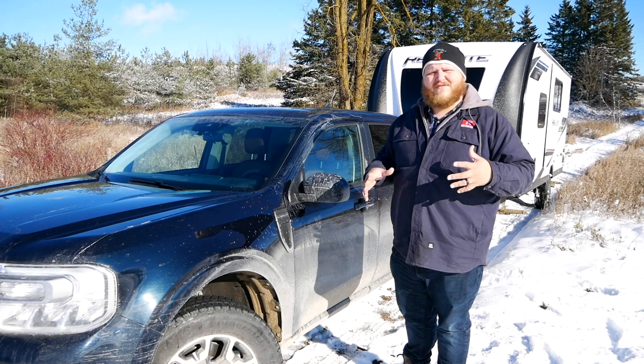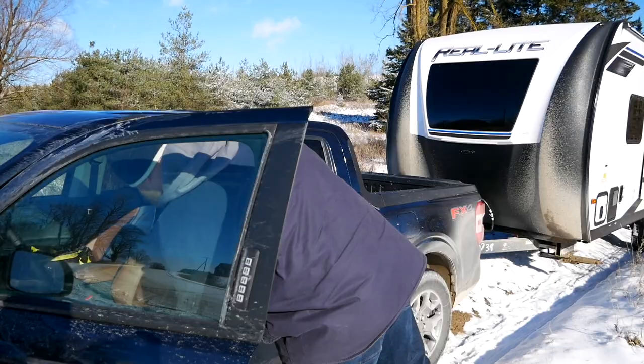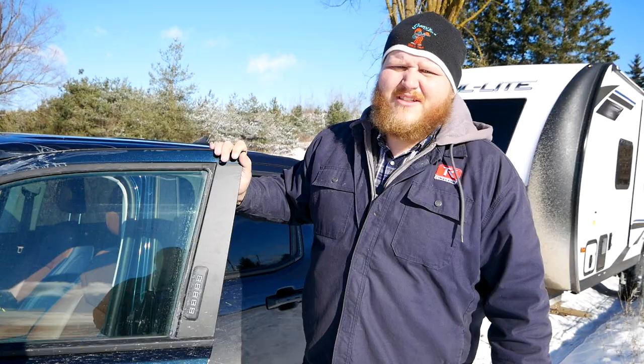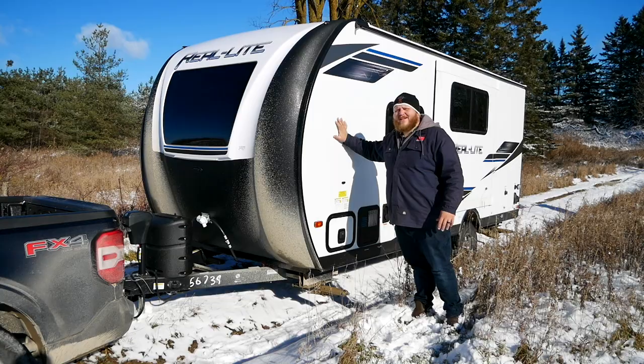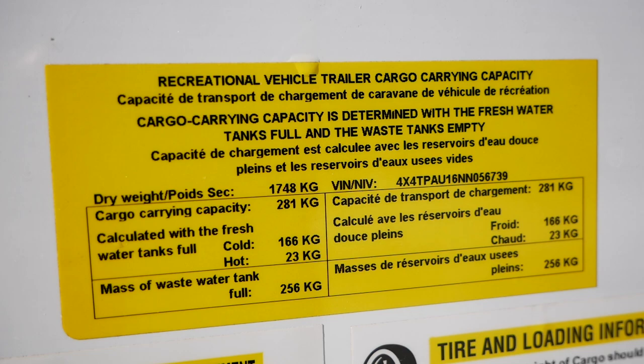We do have a set of Bridgestone Blizzaks on our truck today — real winter tires — which is nice given the big snowfall we just got. Last but not least, the payload number on the door jamb sticker is 1,284 pounds, which is not too bad. What exactly are we towing today? This is a Real Light by Palomino — 21 feet long. Unloaded, with nothing in it, it comes in at about 3,800 pounds.